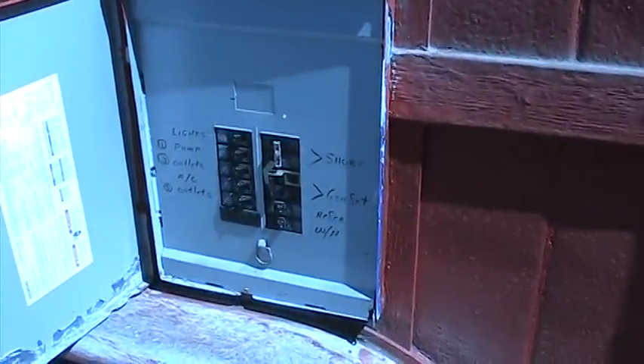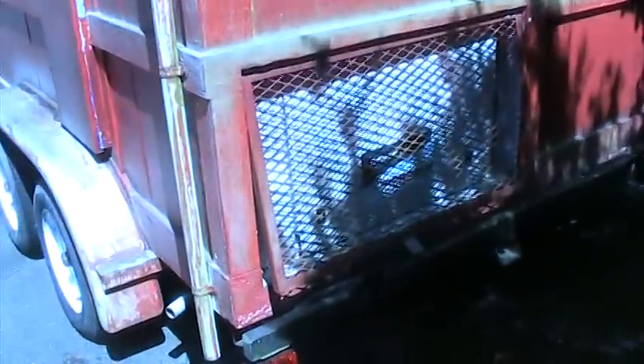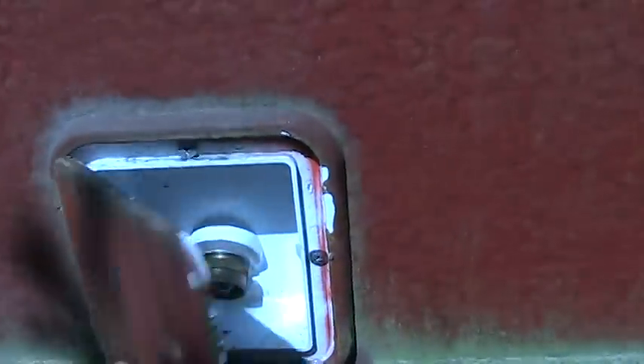Everything inside is on its own breaker. Back of the trailer — that's where the generator is in here. This is your fresh water hookup; put your garden hose up there.